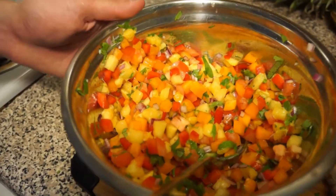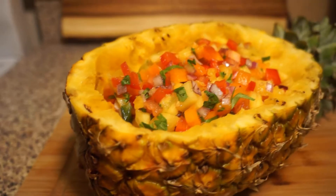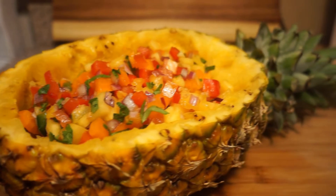For the finishing touches, we will be adding our salsa back into the hollowed out pineapple for presentation. And there you have it, it is finished.